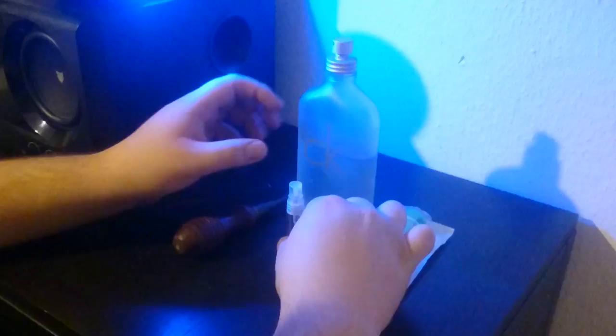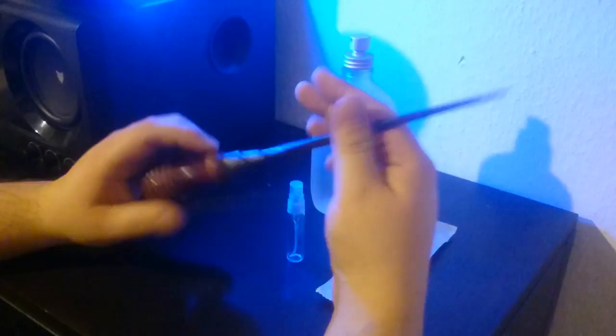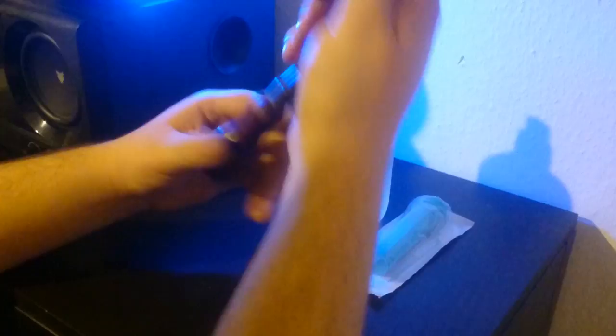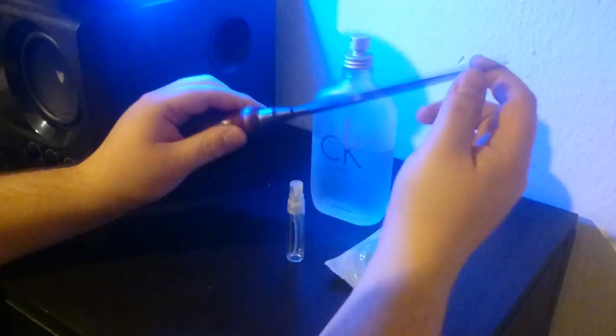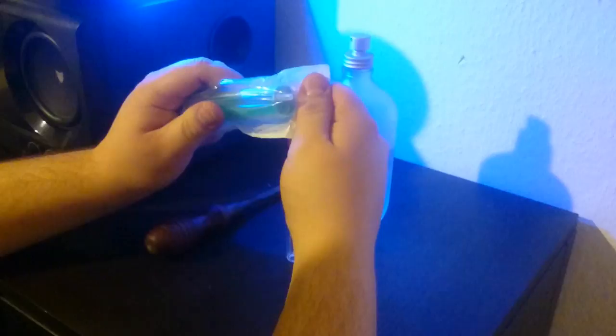You need an empty container to decant your fragrance in. You need obviously a fragrance, and you need something that is on its end thinner than the hole of the syringe, because we want to make this little hole here a little bit bigger on the syringe. You can use anything that fits into the syringe, like a screwdriver or a pin or whatever. Let's get this started, because this is really, in my opinion, the best method to decant your fragrances.